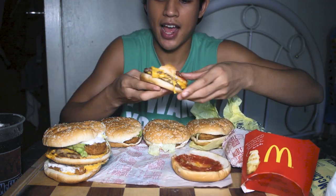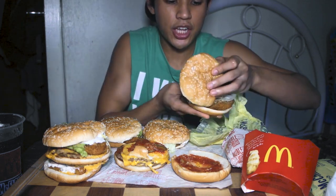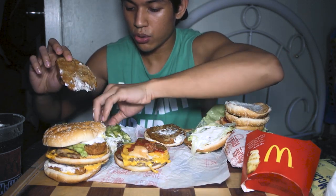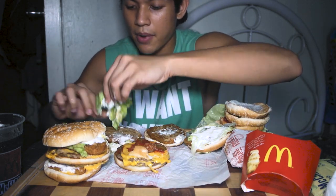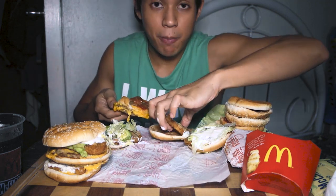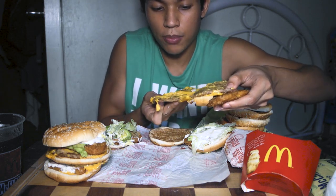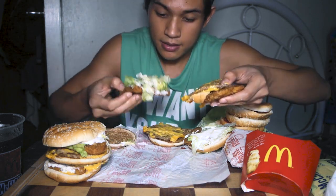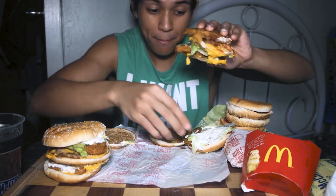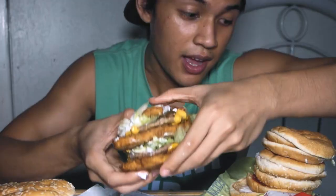There will be some extra buns, but we'll eat those or give them to our parents or siblings. All we need are the McChicken patties: 1, 2, 3. We don't need all the buns because the McChicken patties will serve as our buns. First bun — the McChicken patty. Then separate the McDouble for the second bun. That's why it's called the Big Mac Chicken!